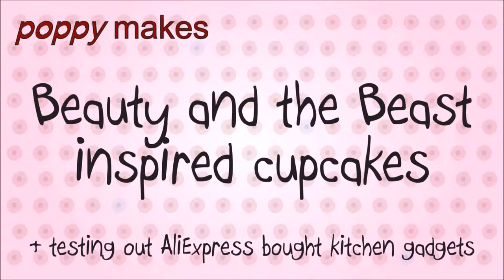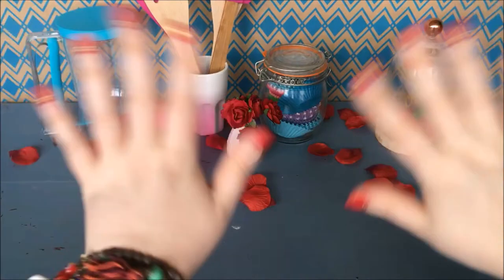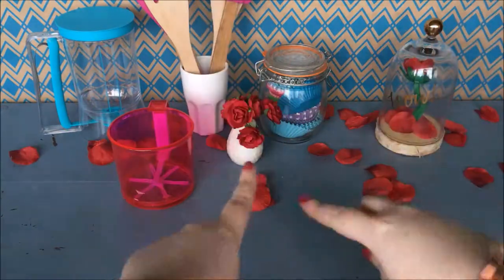Poppy makes Beauty and the Beast inspired cupcakes, testing out AliExpress bought kitchen gadgets. Hey there and welcome, or maybe even welcome back to my channel! Today I'm going to show you how to make Beauty and the Beast inspired cupcakes with an enchanted rose.